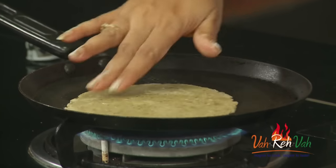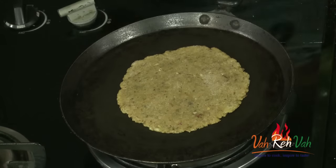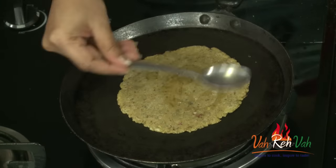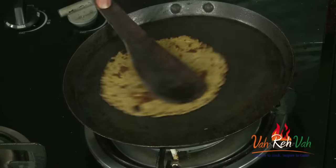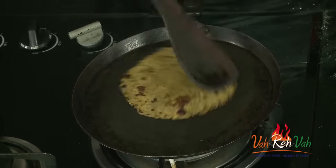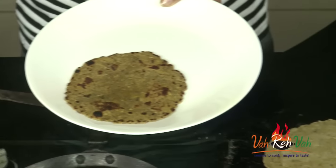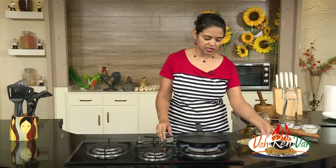Place the paratha on top and cook it until we get a nice colour, applying some oil on both sides. Here you can see I have added oil on both sides and it is ready now. Put it on a plate. It will be slightly crispy, and once you rest it for some time, it will become soft.